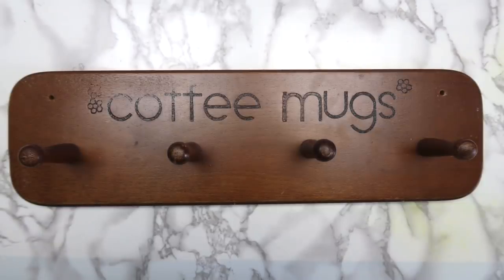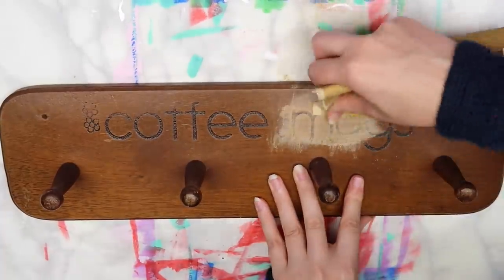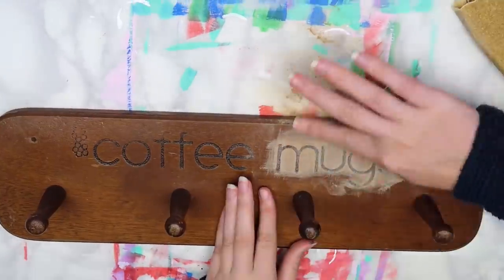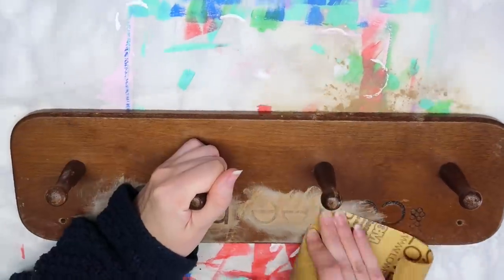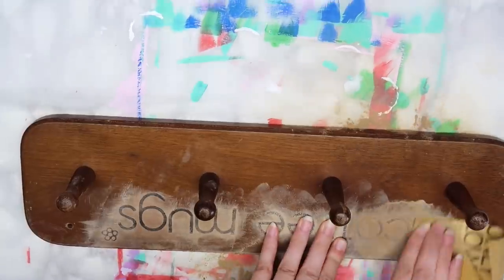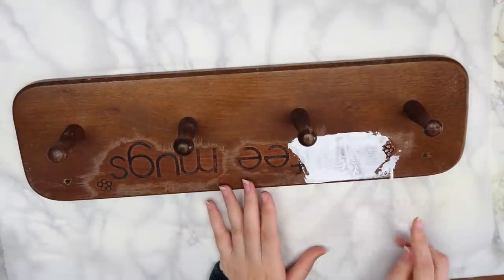This wouldn't be a craft room makeover video without a few DIY projects. I found this coffee mug holder at a thrift store when I went to buy records for another video, and I thought it would be perfect to hang buckets of pens from. I didn't want the indented letters, so I used some sandpaper to smooth them out a little bit, made sure to wipe off any sawdust, and then filled the letters with some gesso and a palette knife.